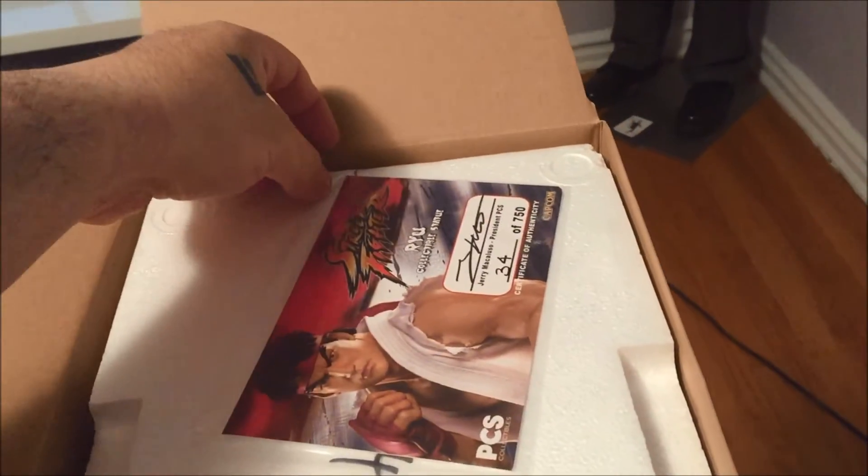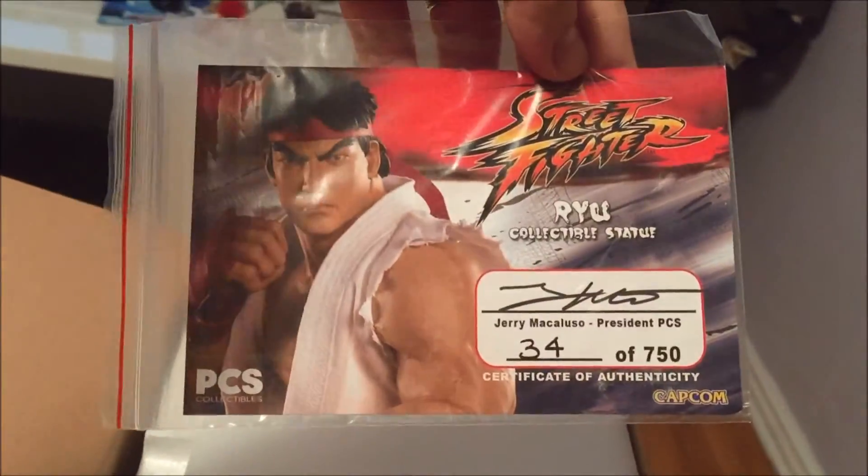It's probably... is this a cube here? Not really. So, number 34 of 750. I guess that was a mistake on the brown box. Number 34 of 750.